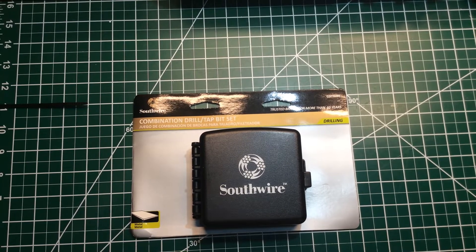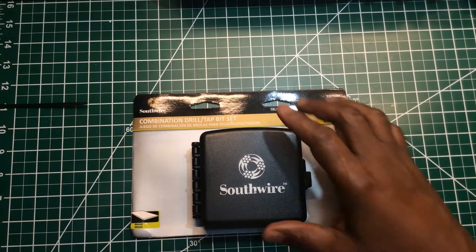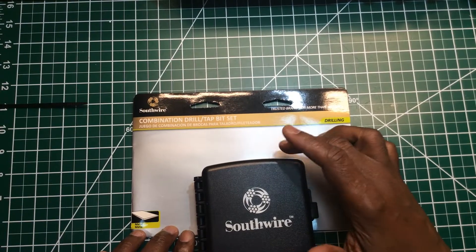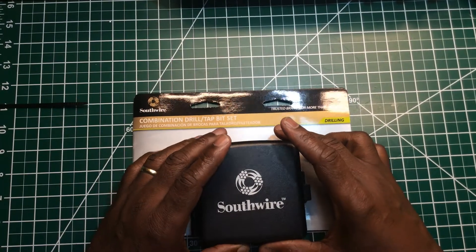Welcome back to the Electrician's Tool Channel. Today I'd like to discuss my newest tool. This is from Southwire — it's a combination drill, tap, and bit set. There are a few other companies out there that make them.